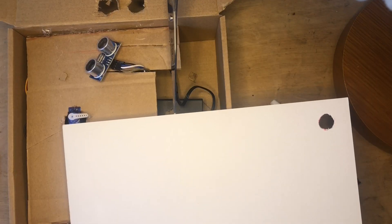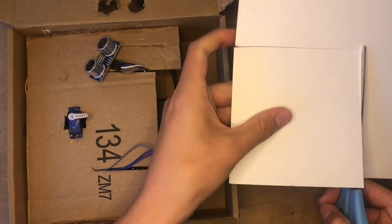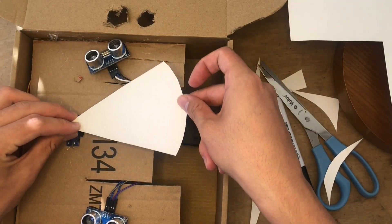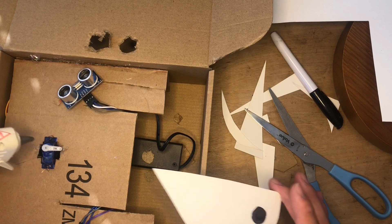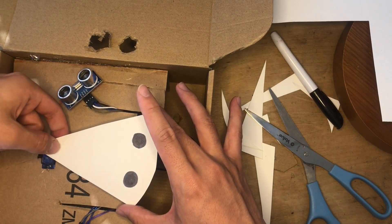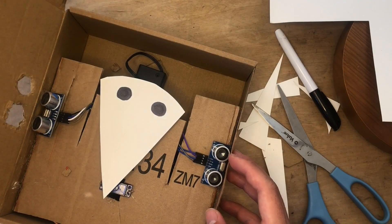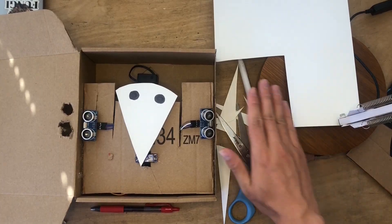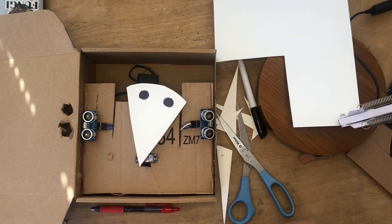And now it's time for me to get started on creating the eye mechanism. I'm creating this little pie slice shaped piece of paper out of construction paper and I'm gluing it directly onto the arm of the servo. I've added some dots for the eyes just to get a general idea of what it's going to look like, and then I'm going to test it just to make sure it's working how I'm expecting it to. And it is!